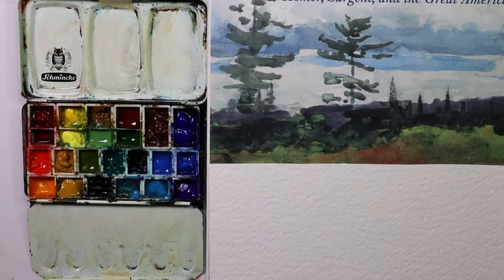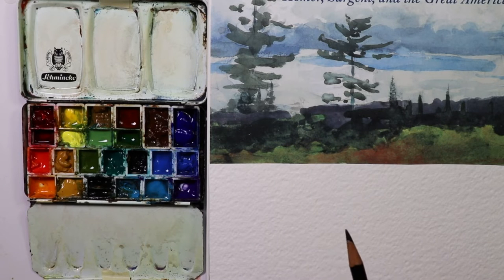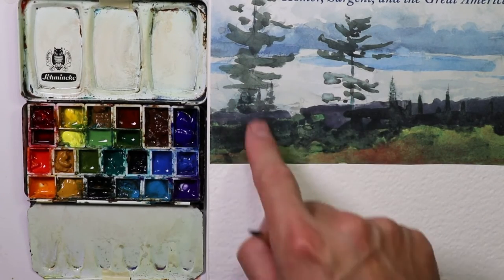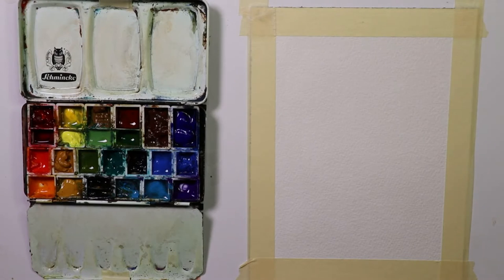Here we're looking at a Winslow Homer painting from one of my books — it's a great all-encompassing book on watercolor with Homer, Sargent, and many great watercolor masters going back in history. Our first one will be similar to this. I'm going to improv it and show you how I would do something like this. It's very fun, very loose — these are like evergreen, pine tree type trees. I'll get my book set up across from me at my table.